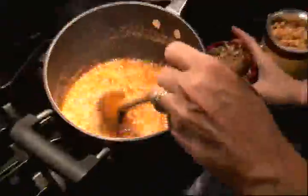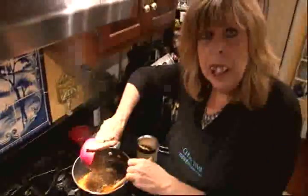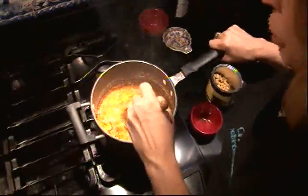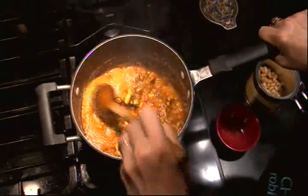See that light brown color? Now I'm going to add my nuts. One cup of pistachios and one cup of salted peanuts. We cook those for about two or three minutes until it turns a really dark caramel color.